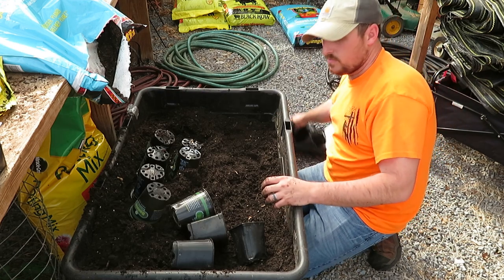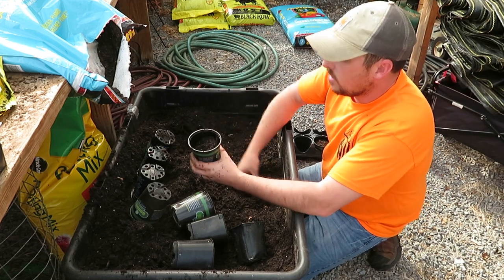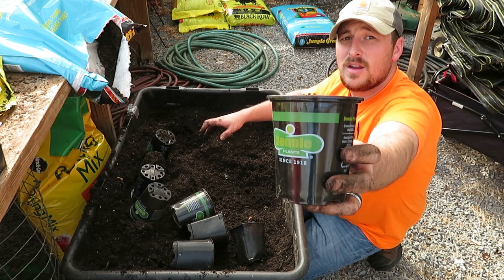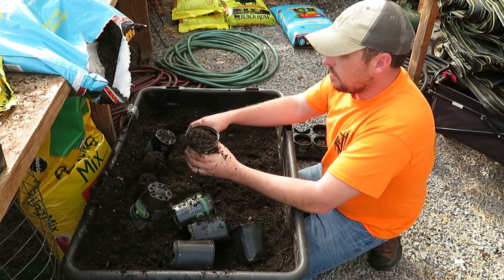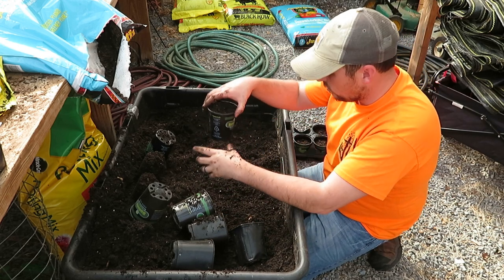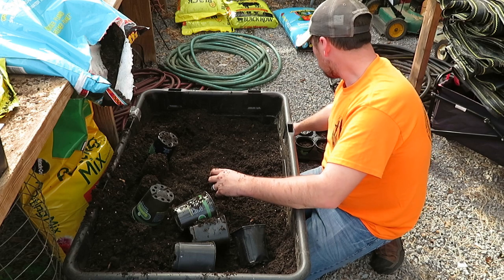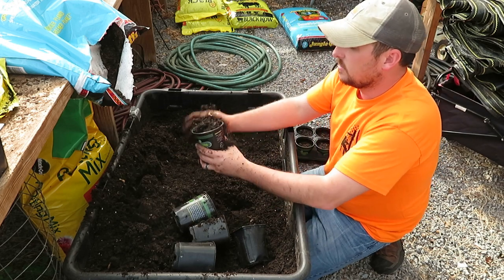So I'll set the tray down within reach, fill each pot with two handfuls — give it a bit of a shake, drop it in the tray. For most of these old Bonnie plant cups, two handfuls usually does it. You want it kind of full but not overflowing — maybe a quarter to half inch from the top. I'm going to keep filling them all, then do the settling as a group. Just: one, two, shake, drop. Let me finish filling these and I'll get right back with you.